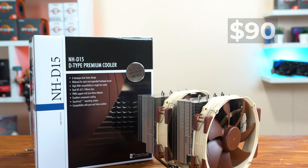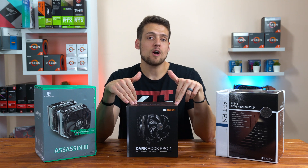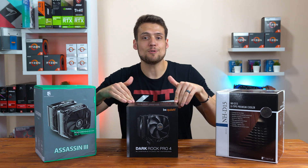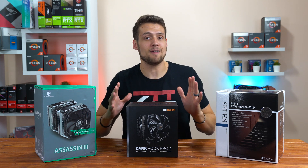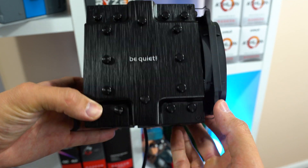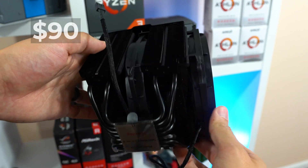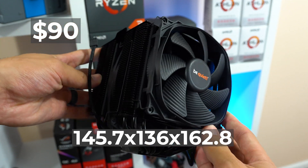The only thing I really don't like about it is the classic Noctua color scheme on the fans. At the time of making this video, the normal price online of the NHD15 is $90. Next up we have the Be Quiet Dark Rock Pro 4 — a CPU air cooler that would look great in a lot of my builds. It's rocking an all-black stealth design which looks great, has 7 copper heat pipes, includes two fans, and its normal price is right around $90 as well. Here are the dimensions you need to worry about.